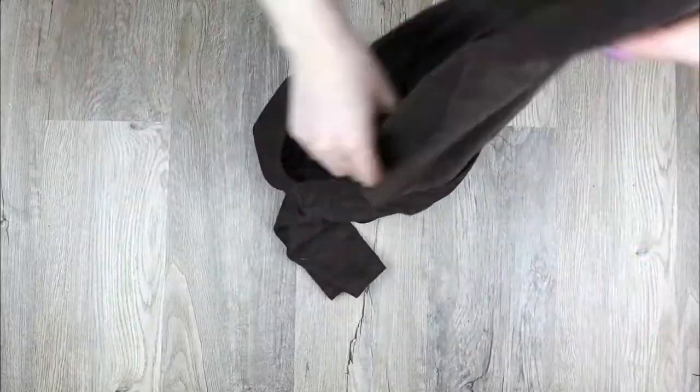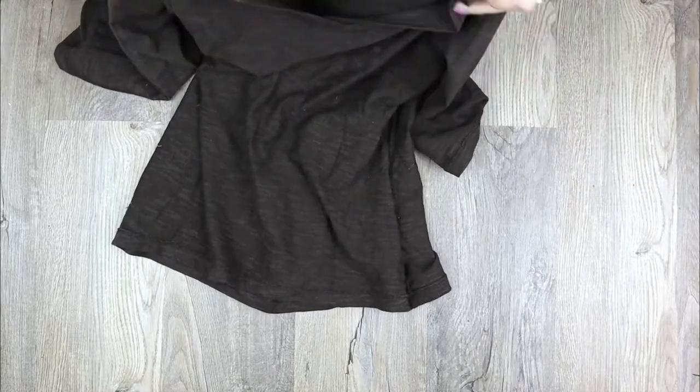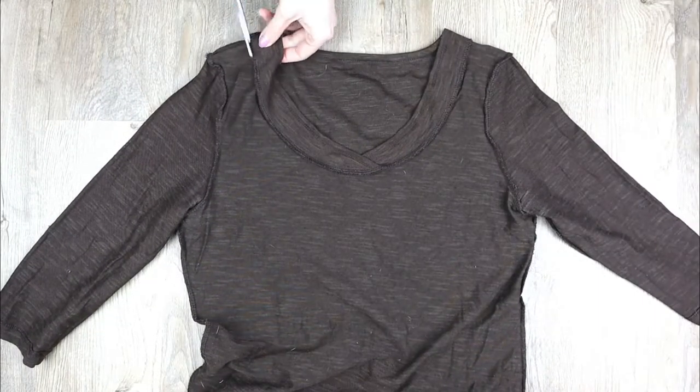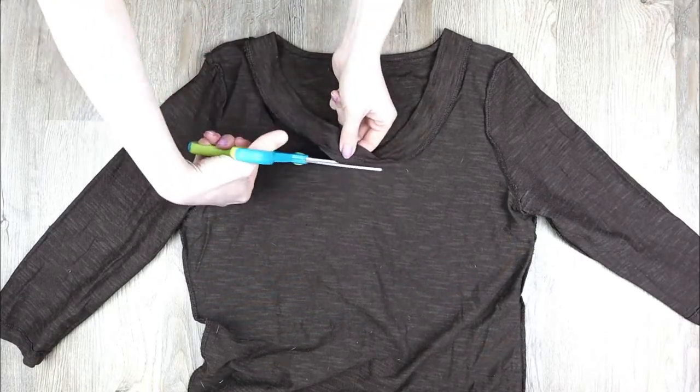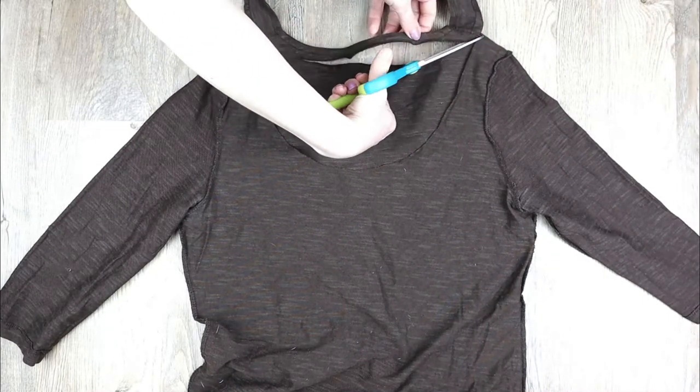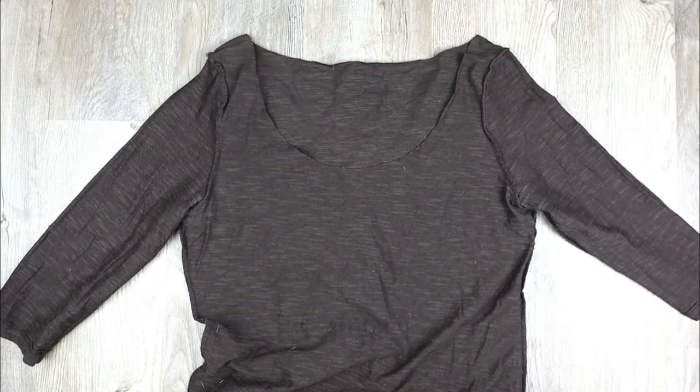The first thing I did was turn my shirt inside out so that I could make some markings. Then I cut off the collar. I wasn't brave enough to do the cutting without making any markings, but I did do all of the cutting without any measurements and it worked out just fine.